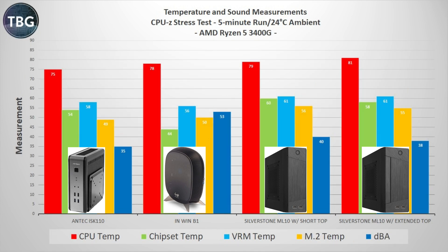Once I got to the CPU-Z stress test, I was actually somewhat relieved even though the chipset and M.2 drive temps were still by far the highest — because they didn't go that much higher than at idle. The VRMs are still quite a bit hotter than in the other cases, and the CPU is slightly hotter than in the InWin B1, which of course has a glass panel in front of its CPU cooler. Interestingly, once I went with the extended top on the ML10, results really weren't any better. In fact, the CPU was significantly hotter at 81°C because the CPU cooler has to reach further for fresh air — it's further from the mesh panel.